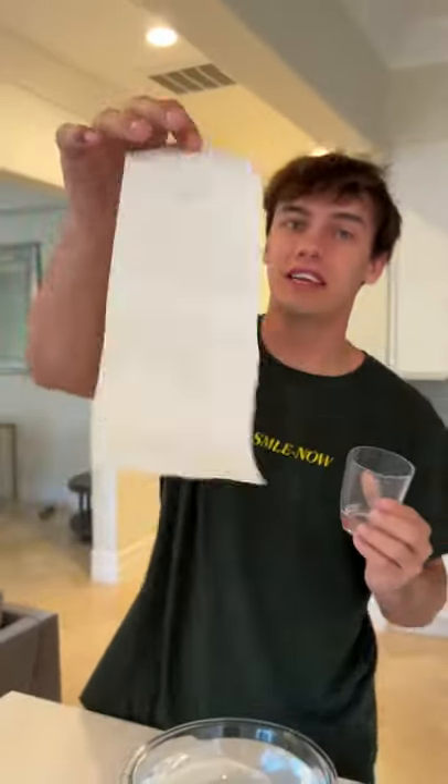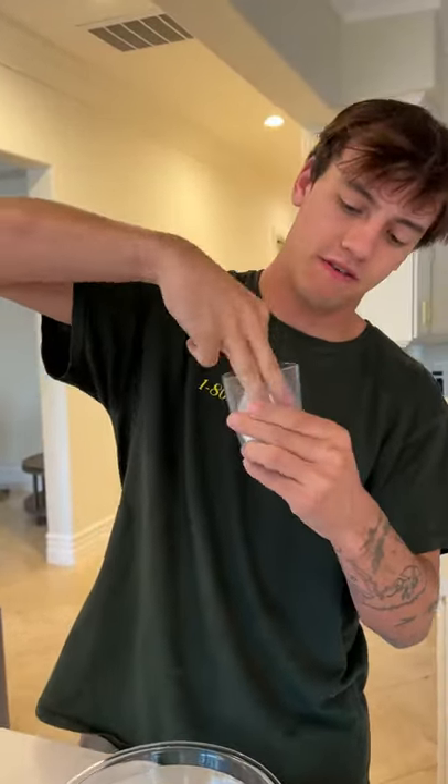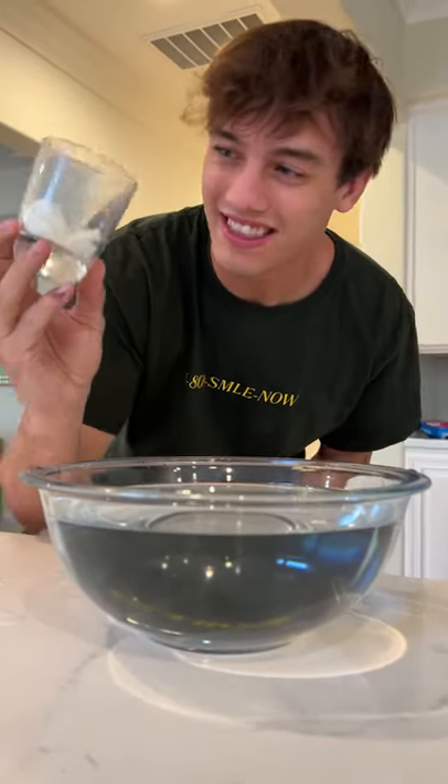Alright, so we have our cup and a completely dry paper towel. We're going to put it in the bottom of this glass, just like this — stuff it in nice and good. Now when we put it in the water, it should create a vacuum which keeps it from getting wet at all.